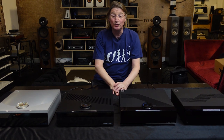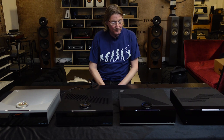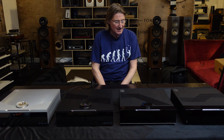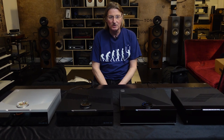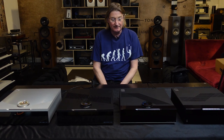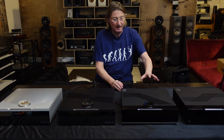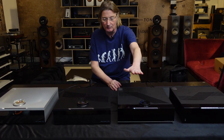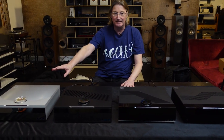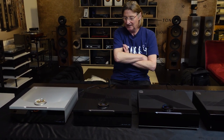We're here today to talk about new Linn products. You see in front of you the full range of Linn DSMs. A DSM is a Digital Streamer with Media, and it covers various different levels. Until recently we had the Majik as a starter, a Select with something called an Akurate, and then the Klimax — the Big Daddy, the expensive one. I've talked about this before; it's lovely, sounds great.